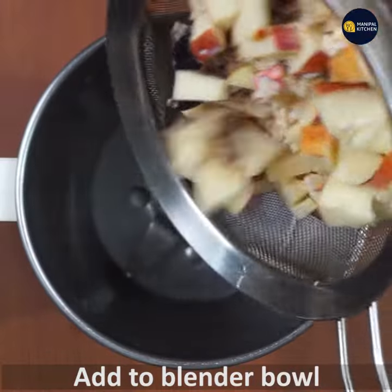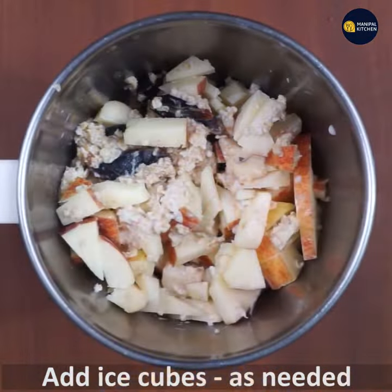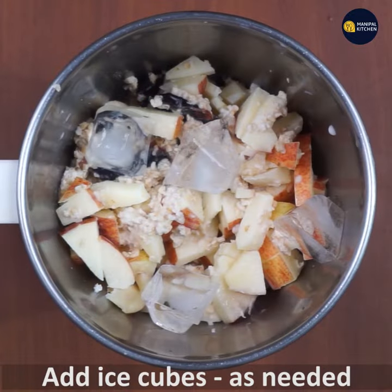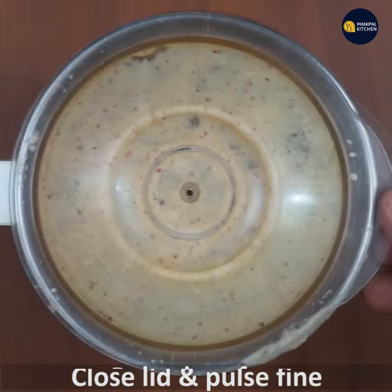Mix it in a bowl and transfer it into a blender bowl. Add an ice cube and close the lid.